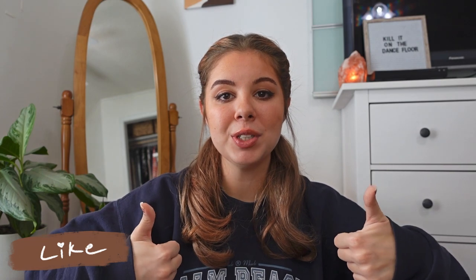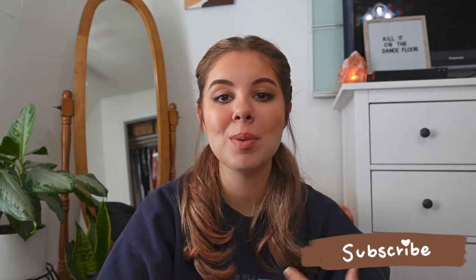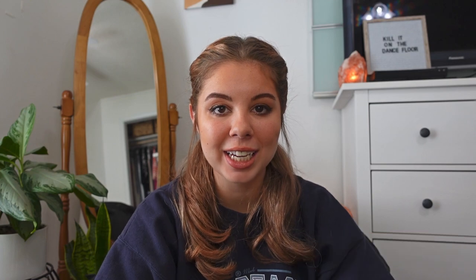Before I start showing you what's on my iPhone, don't forget to give this video a big thumbs up if you enjoy it, and leave a comment down below requesting any videos you want to see, because I'm making these videos for you guys. Don't forget to subscribe to my channel if you want to support me, and turn on that bell to get notified every time I post.